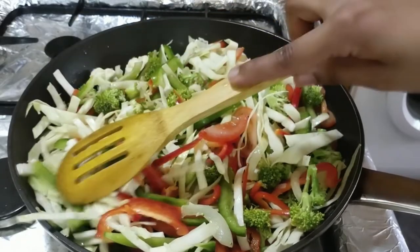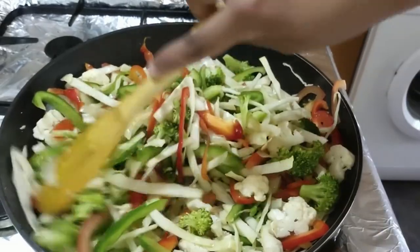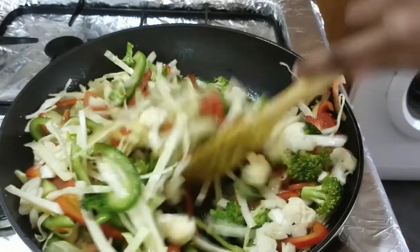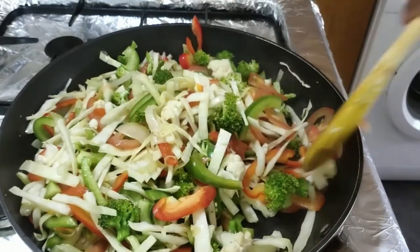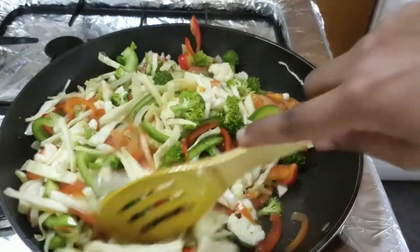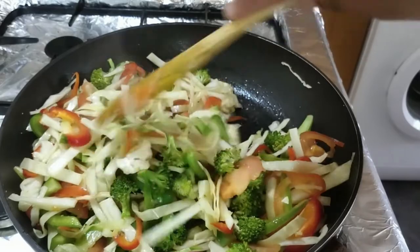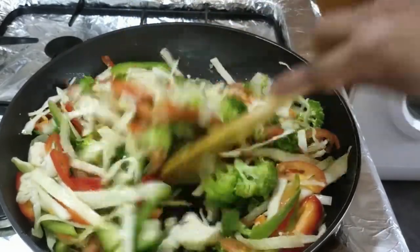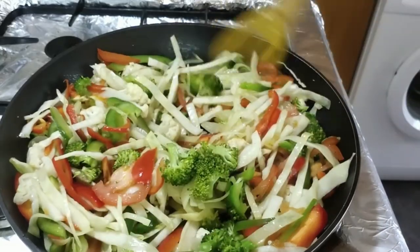Let's cook the vegetables for 3 minutes. We will cook the vegetables and be able to heat them to preserve the vitamins.